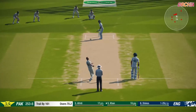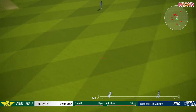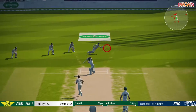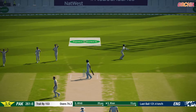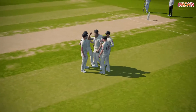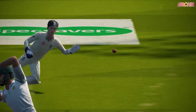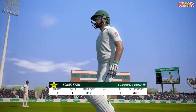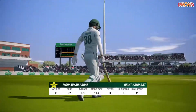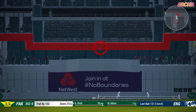Plays that well for. Drives that one down for four. Oh great diving catch by the keeper, superb.